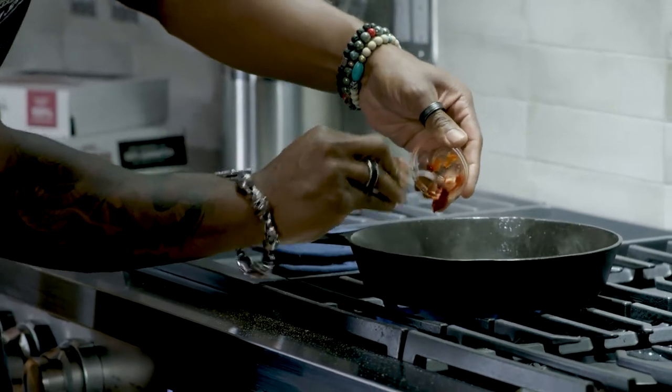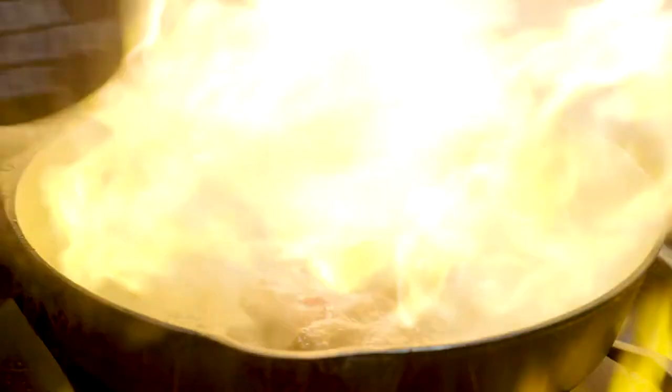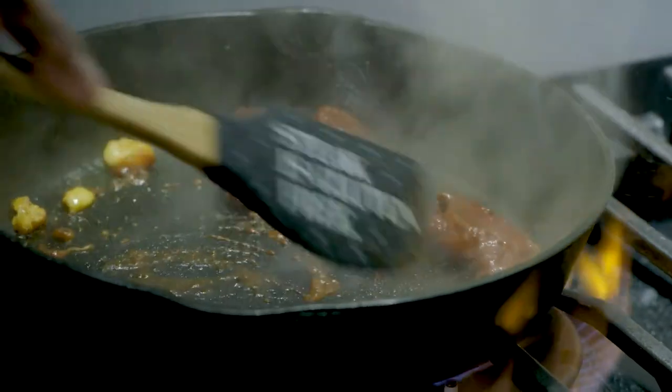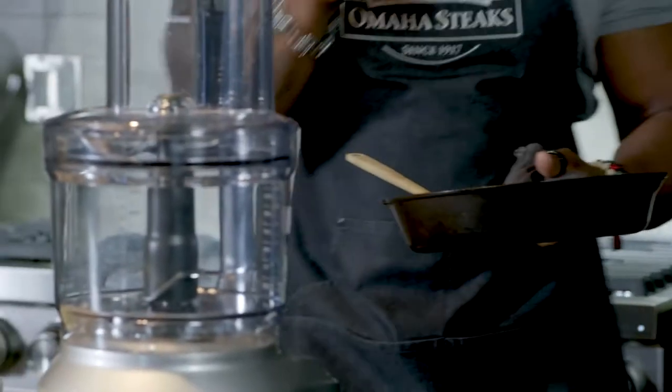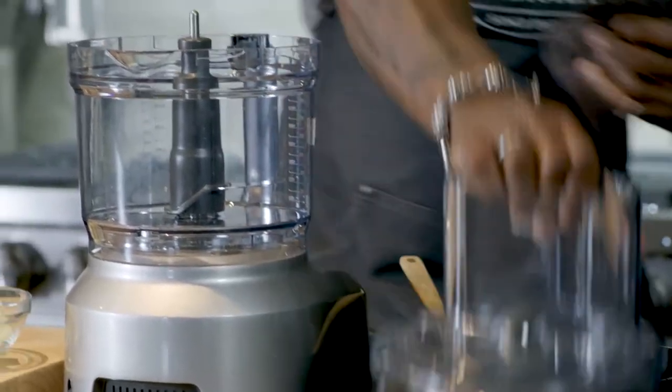Tomato paste to kind of round that spiciness out. I know you guys can't smell it, but it smells amazing — into the food processor we go.